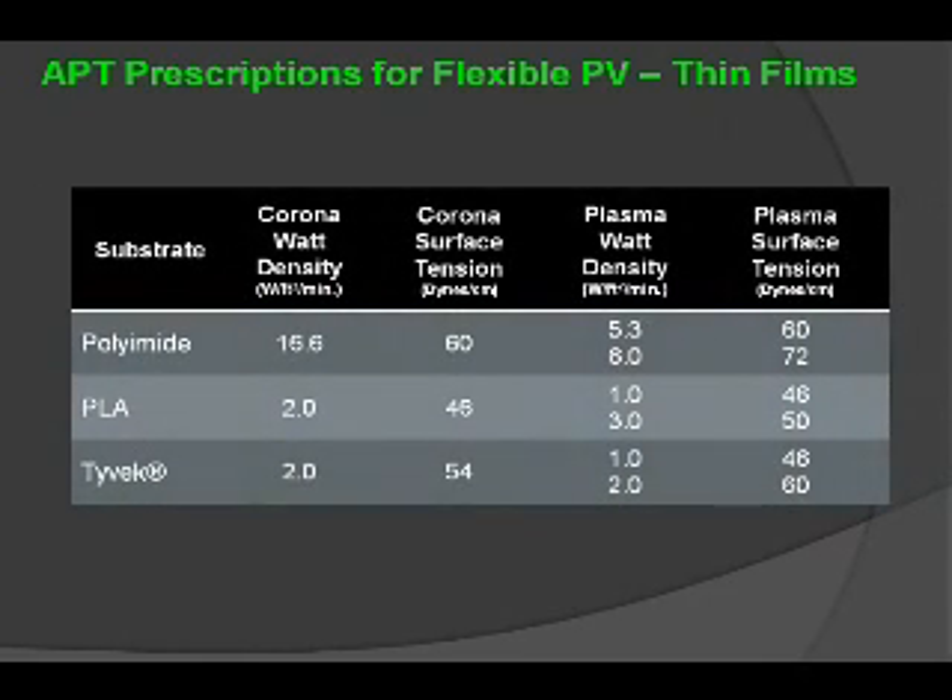There are still more substrates that need to be considered. Polyamide, PLA, and even Tyvek play a role in the construction of photovoltaics. There are plasma densities and surface tensions that can be achieved relative to these materials that are quite useful for optimizing the process of incorporating them.